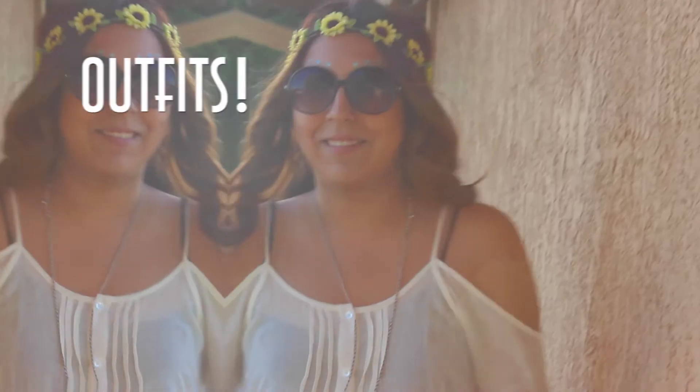At a festival you either wear head chains or head pieces — whatever you call them — or headbands. These ones are all from Icing, so these are just a few examples you could do. Now moving on to outfits.